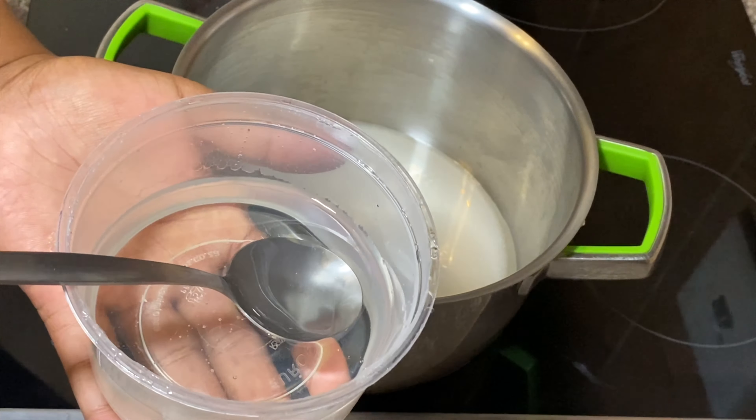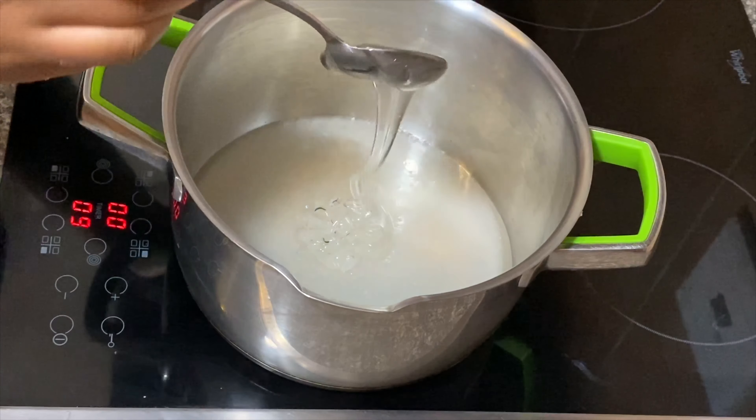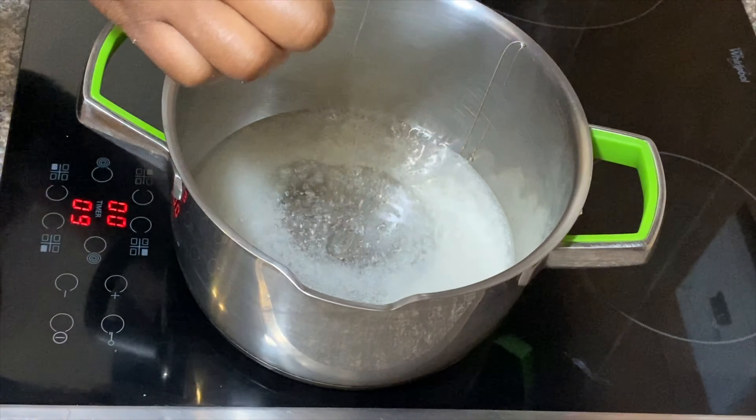Now the glucose — so the corn syrup goes in. I'm just gonna wait for this to bubble up first, then I'm gonna add my corn syrup. They're starting to bubble up on the sides, so I'm gonna add about three tablespoons. This is just sugar in liquid form.